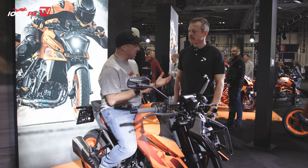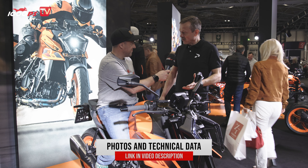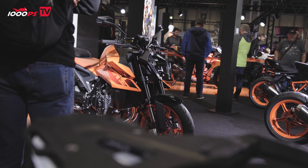We've got Simon here from KTM UK — tell us a little bit more about it please. Well, I think I'm as excited as you about this bike coming. I mean, one look at it just shows you the intent of it.